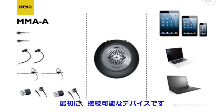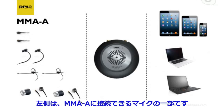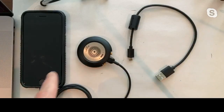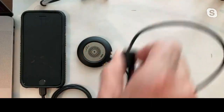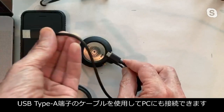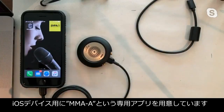Whether it be your iPad, phone, Mac computer, or even a PC via USB. On the left-hand side you can see several different microphones and accessories that we can connect to the MMA itself. Here I have it connected to the phone, and we can also connect it via USB into a computer. There is also a proprietary app available from the App Store, simply labeled 'MMA.'